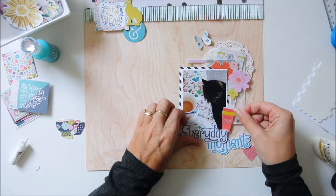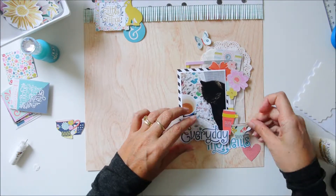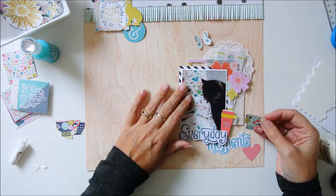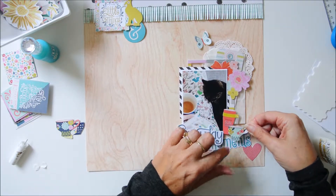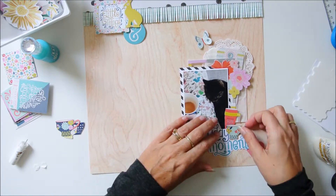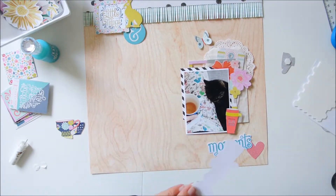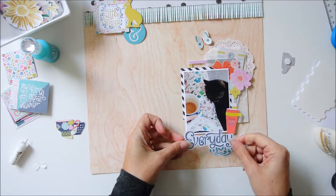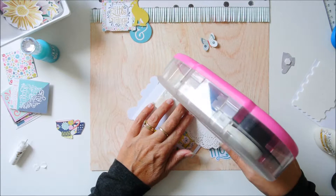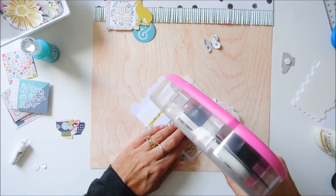So yeah, it suits the page well. I liked the bunny, and even though the bunny is not an animal in my layout, I used it for the pop of color it gives. And this is also the title of my page: Everyday Moments.